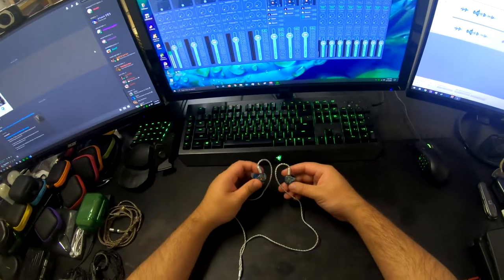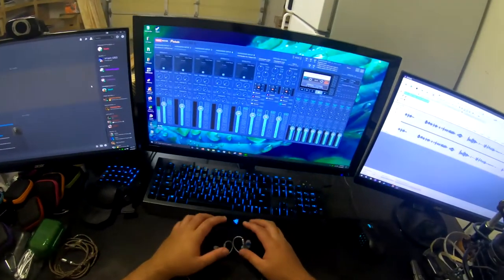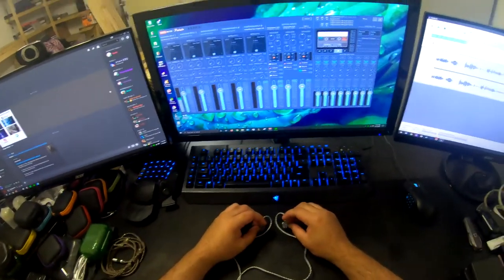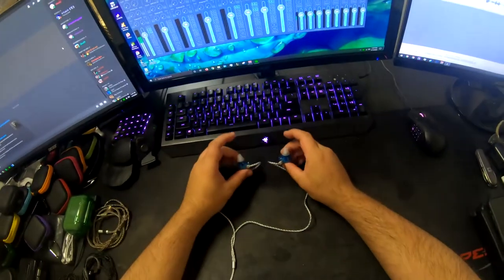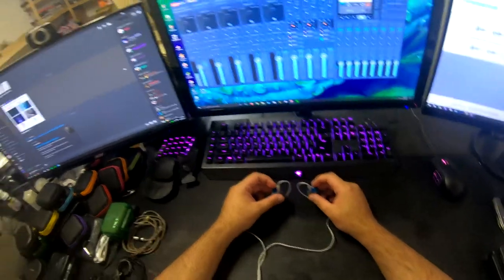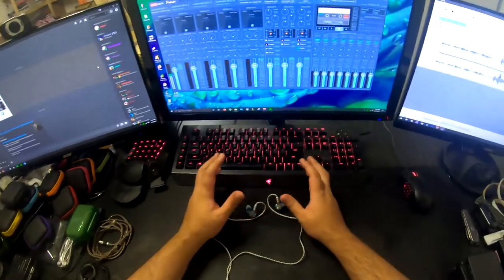They were comfy and had good isolation, and the mids are there. They came with dual flange — really tiny dual flange. I was thinking, wow, they're comfy, they have good isolation. But then I started listening to them for long extended periods and they chafe a little bit. It ended up kind of hurting my ears, making them sensitive, and I couldn't use any sort of IEMs after them.